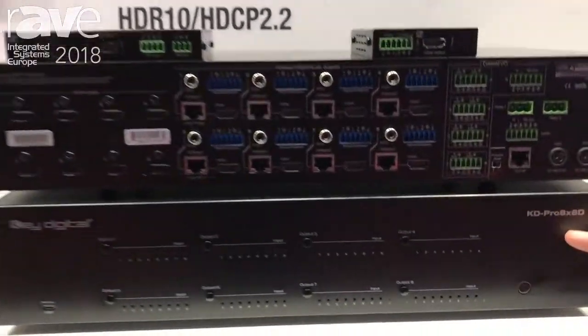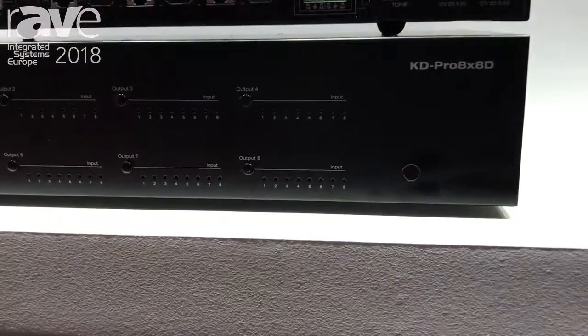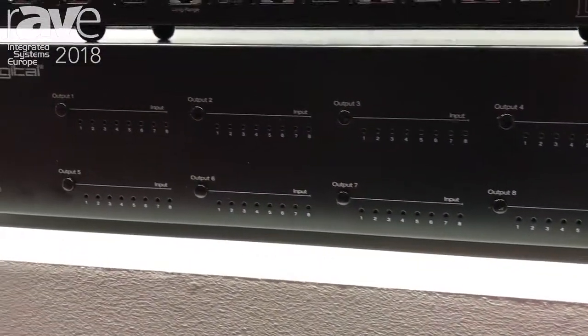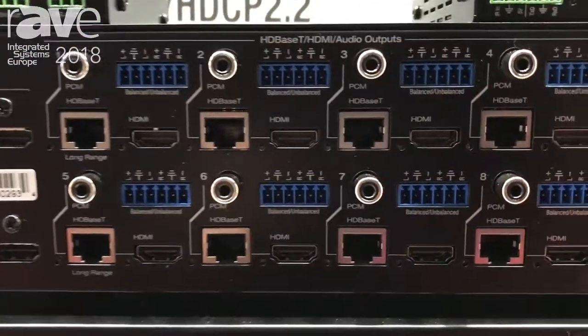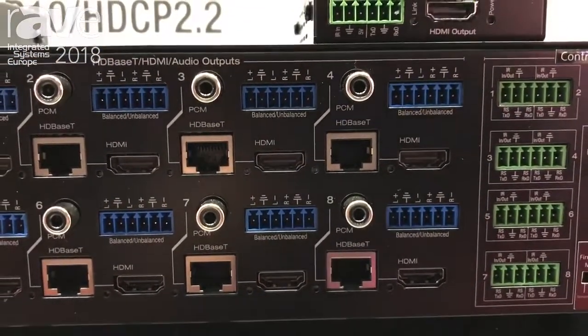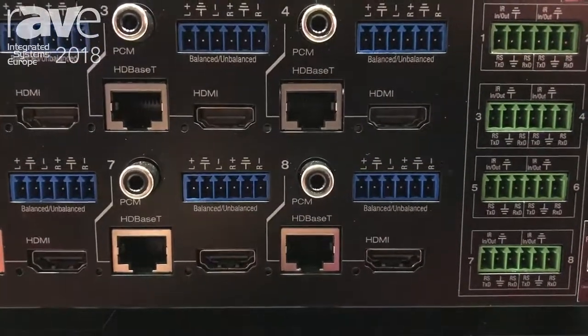It's an 8x8 HDMI HDBaseT matrix switcher that supports audio return channel, audio de-embedding on each output to give you a de-embedded audio signal of that selected video source, and each audio output actually has DSP features as well.